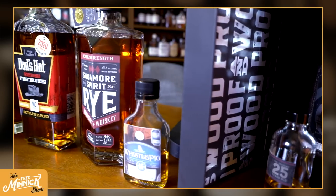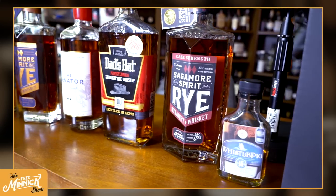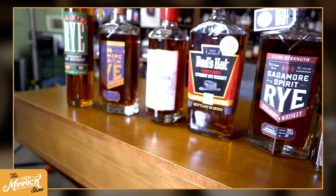Hey everybody, welcome to my very first tasting of 2021. We are doing a blind rye tasting — seven bottles up here ranging from Sagamore Spirit, two of those, the Senator, Roulette Rye, Dad's Hat. Now, what is rye? Rye in the United States of America means it has to come from a mash bill of at least 51% rye.